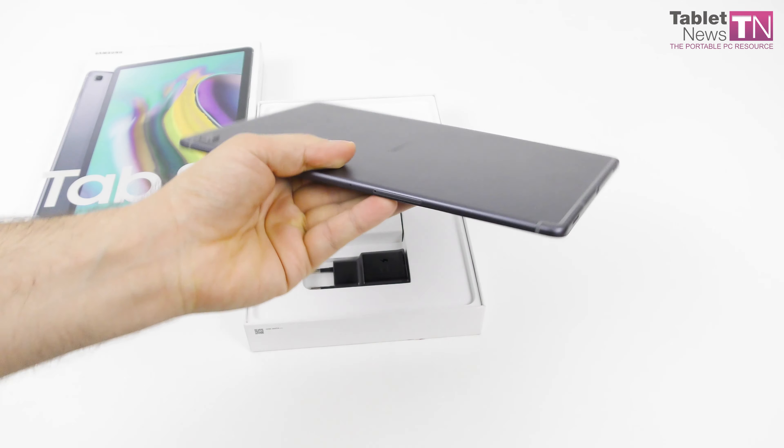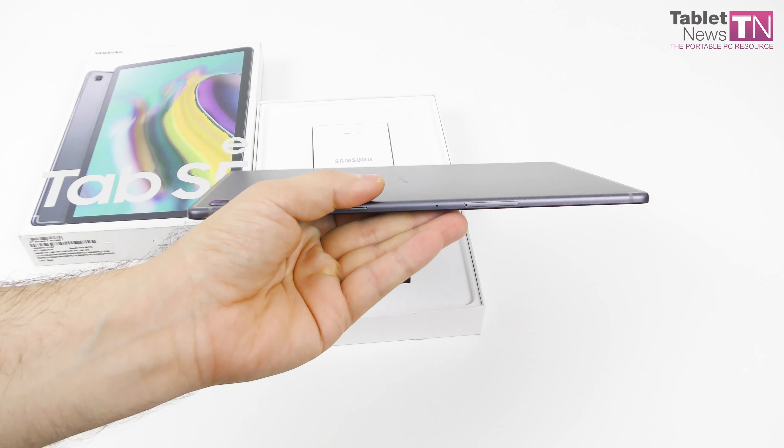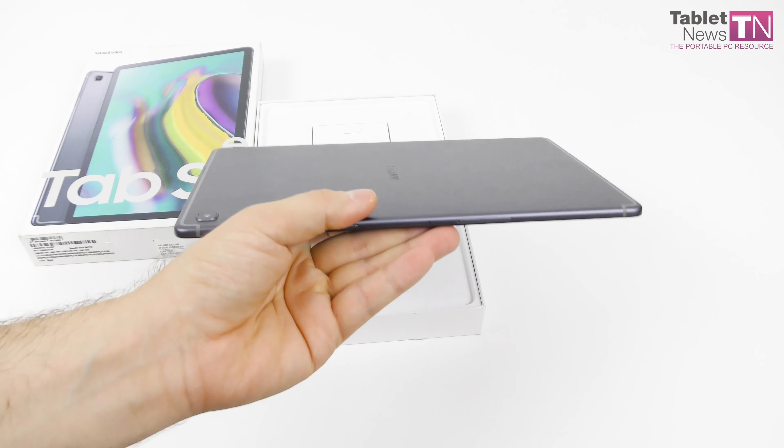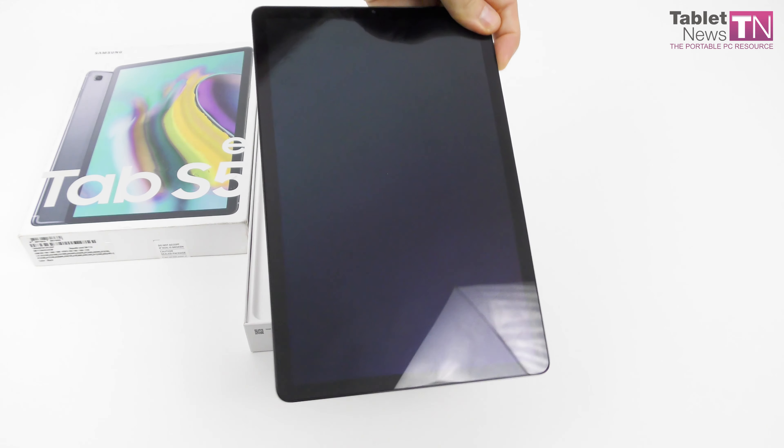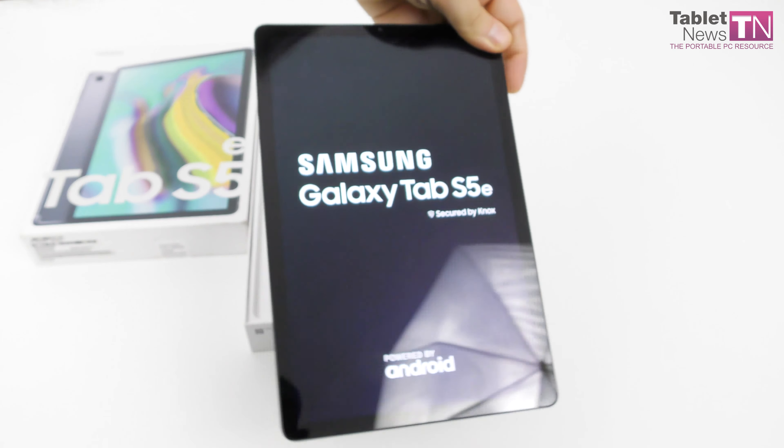Hi guys, this is tabletnews.com and it's been a while. This is the Samsung Galaxy Tab S5e and we're here for an unboxing of the device. It's supposed to be a high mid-range tablet that's very light and also very slim — actually the slimmest in the world right now at 5.55mm. So it may be an unboxing but it's not exactly the first contact; I've played with the device for the past few days and I'm ready to share some impressions about it.